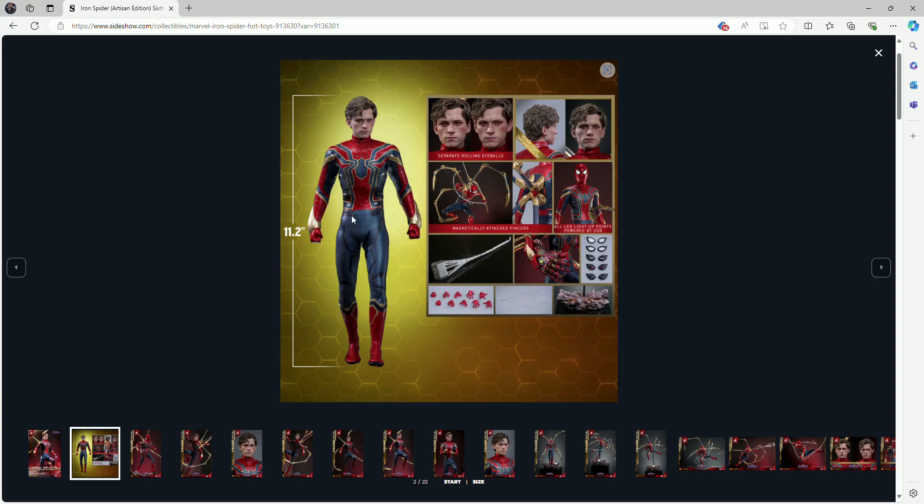The paint applications on the suit do look really, really good. He does have some LED light-ups on his sides — I'm not sure if they'll use batteries or USB cables, we'll find out once we get the figure. But the body proportions issue is still a concern for me.